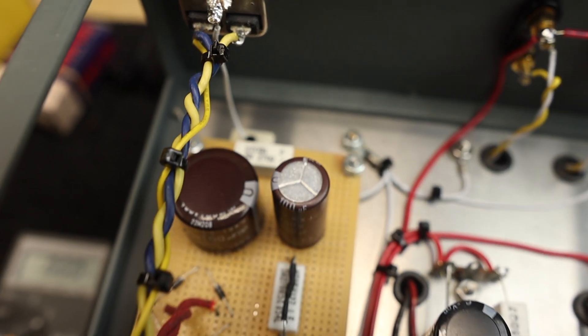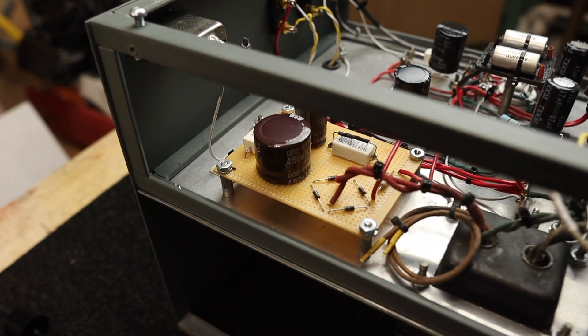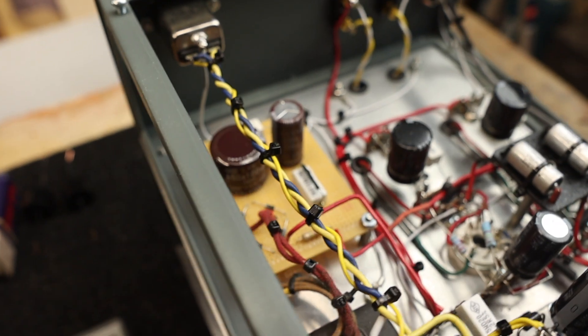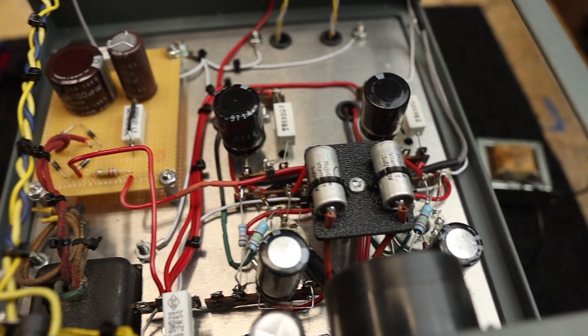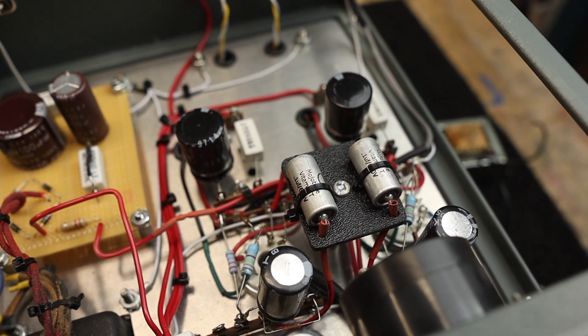That 270-ohm resistor is what we're going to remove and replace with the choke. The choke has the same DCR value — I did that by design to compare how the resistor sounds versus the choke. Those power supply capacitors are cheap no-name parts from my parts bin; I'll replace them with better quality brand-name ones to see if that improves AC ripple. And those coupling capacitors — I'll replace those with audio grade capacitors and see if that makes a difference too.